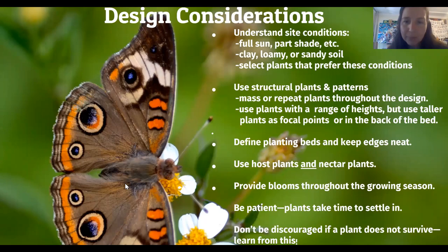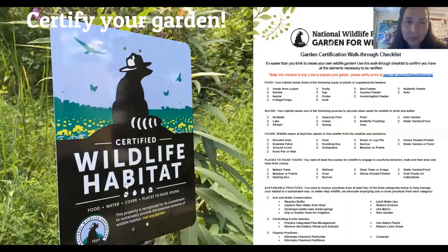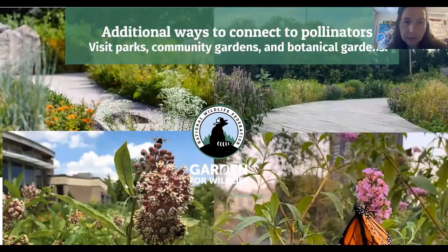And if you do provide food, water, cover, and places for pollinators to raise their young, you should certify your garden as an official wildlife habitat. You can also certify your schoolyard — you'll get a sign just like this but for a schoolyard habitat. It makes a great outdoor classroom and place for students to observe, learn, and really foster their curiosity.